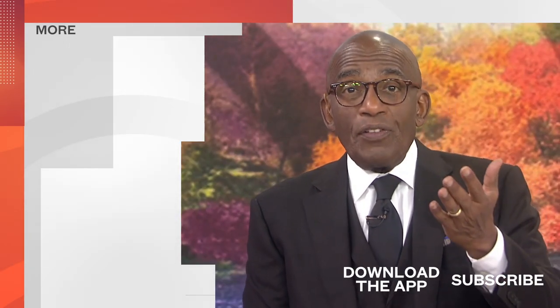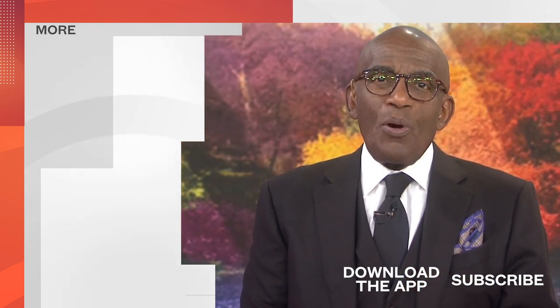See you next time on our YouTube channel — find your favorite recipes, celebrity interviews, uplifting stories, shop our favorite deals, and so much more with the TODAY app. Download it now.